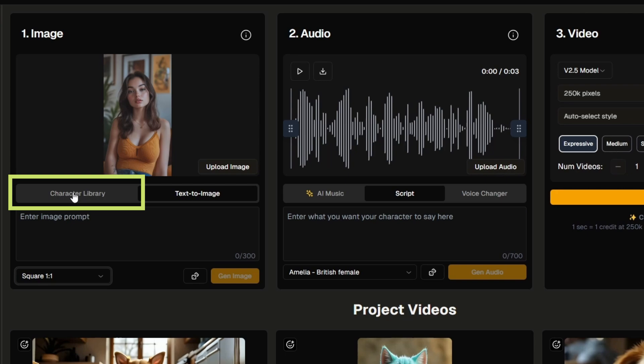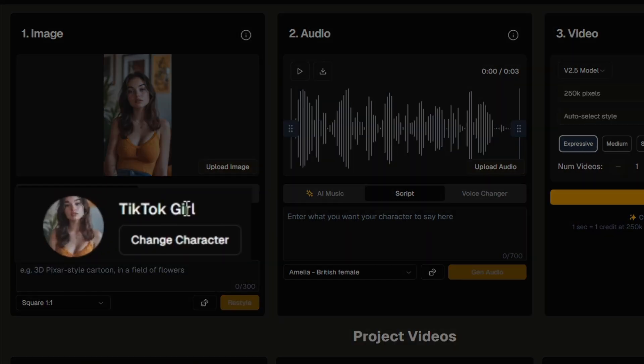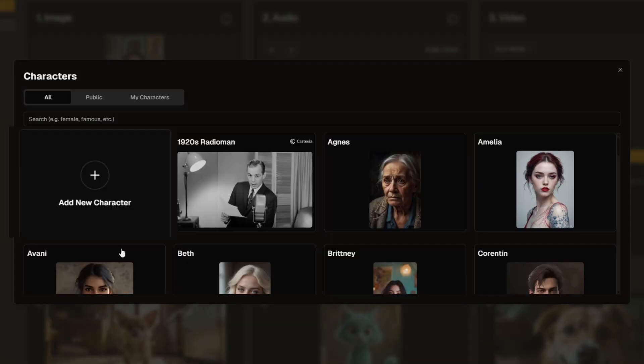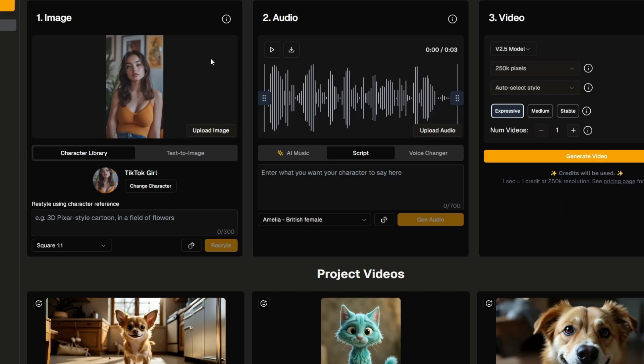They also have a character library. By default it looks like it's TikTok Girl, but you can click Change Character and they've got a collection of characters to scroll through and pick from. You can also add a new character. Once you've got a subject or character — whether you uploaded an image, used the character library, or used text-to-image — then you come over to Audio.